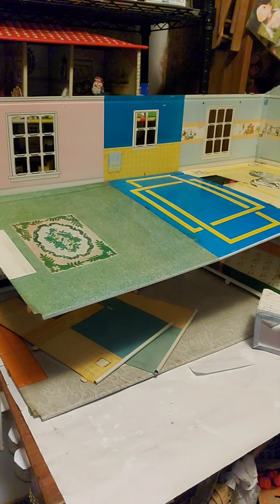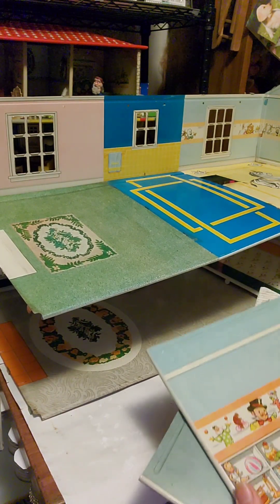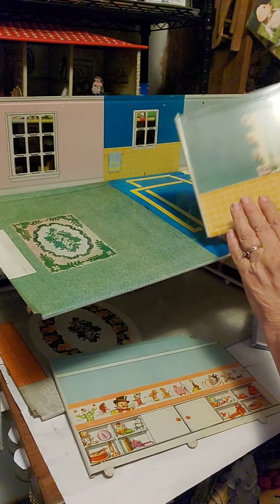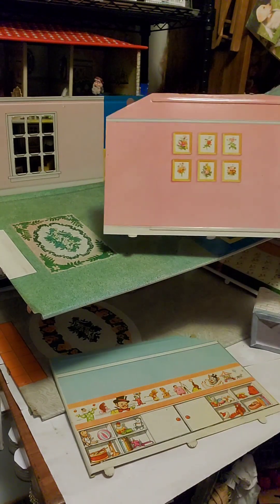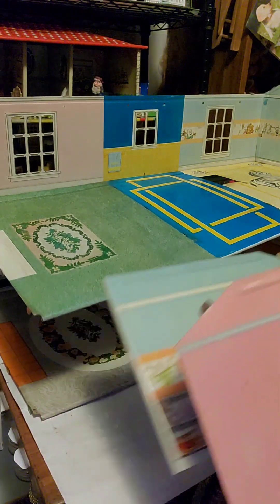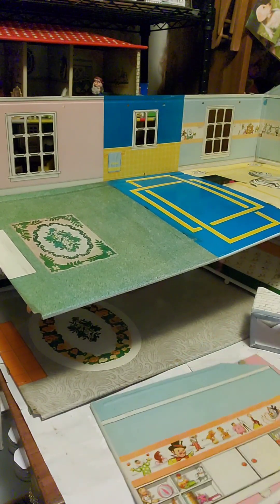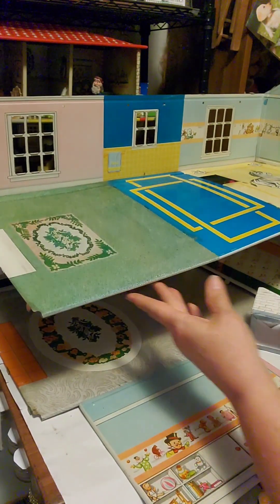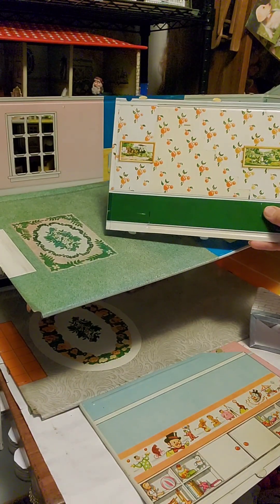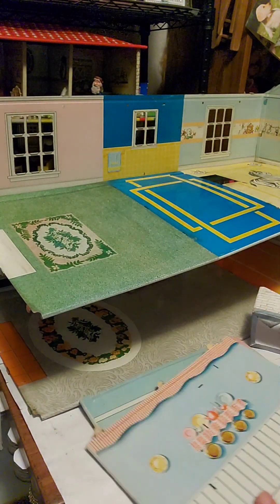I've also taken the other walls out — I wanted to clean them and photograph them. I think I've already photographed one of these walls, and it might already be available. You can see these rooms are all in very good condition. They do need a little more cleaning — I've done a quick wipe off, but I'm going to clean them properly. This is the wall the stairs go in front of, and the other side is the kitchen wall. It's in really good condition, so I'll get that photographed.